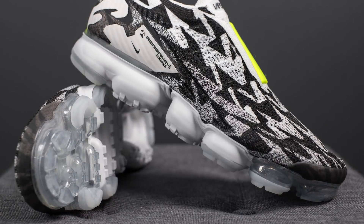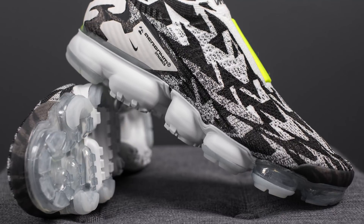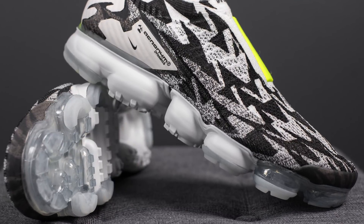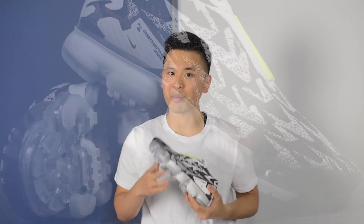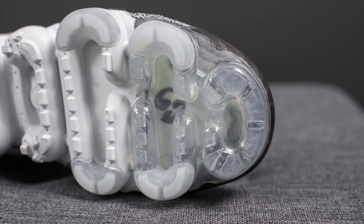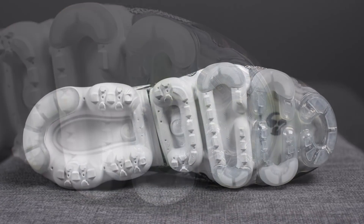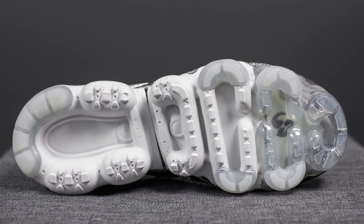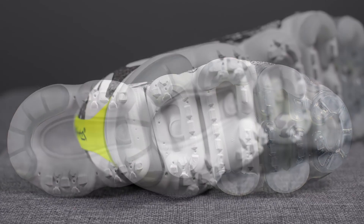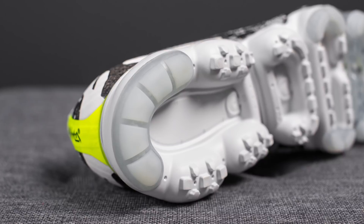This Flyknit upper sits atop the VaporMax air unit. Unlike your traditional VaporMaxes where you can usually see through the air bubble, in this case Nike has actually painted over a good chunk of the air unit, so it's completely opaque in pretty much three-quarters of the midsole. Looking at the bottom, the top two air chambers are clear, but the rest of the air unit is painted in white. Overlaid on key areas like the sides of the forefoot and the bottom heel portion, we have additional rubber reinforcements for added durability.